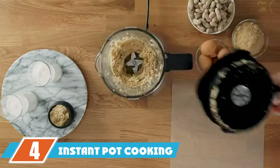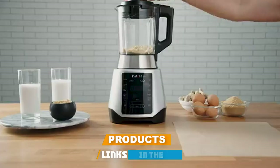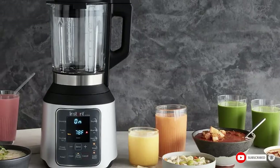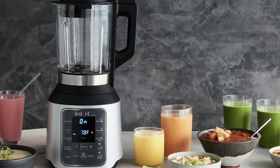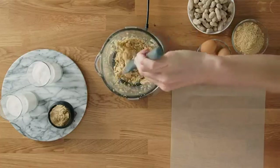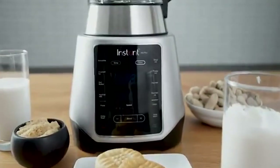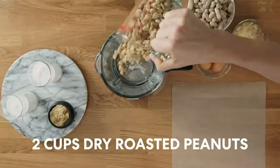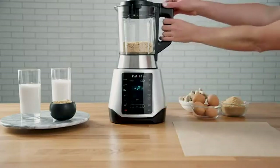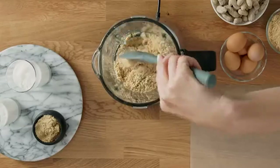At number four, we have the Instant Pot Ace Plus Cooking Blender. It allows you to use it for both cold and hot blending, so you can quickly whip up smoothies, ice treats, purees, soups, sauces, dips, and baby food. It features customizable temperature control and heating technology that keeps your food warm for up to two hours. The 1000-watt blender also packs a powerful 25,000 RPM motor with a 10-speed customizable design.